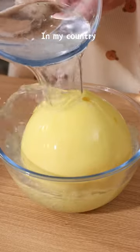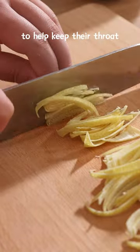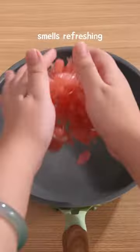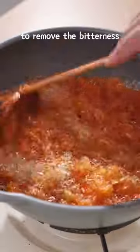Let's make honey pomelo. In my country, moms often make this for kids to help keep their skin moist in dry autumn. The yellow pomelo skin smells refreshing but tastes bitter, so we have to boil it first to remove the bitterness.